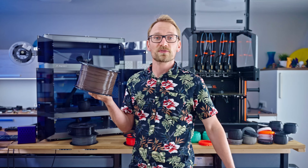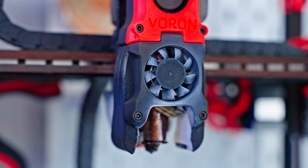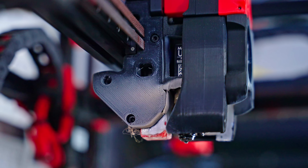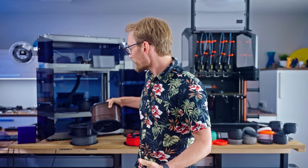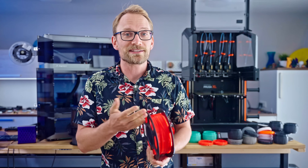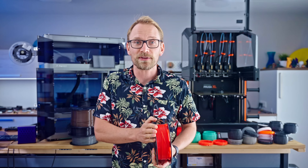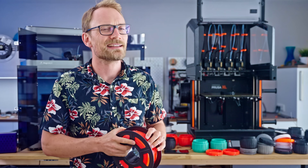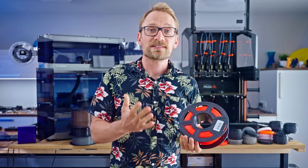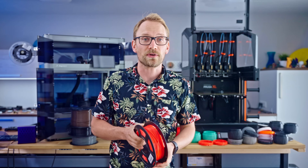PETG has no smell at all, but we've all seen that white powder that starts depositing on print heads even after just a couple of prints — so that's in the air. And even with PLA, there definitely is a smell. Just because it's cotton candy flavor doesn't mean it's good for you. When I'm in the same room with a printer laying down PLA, I do get an itchy throat after an hour or so.